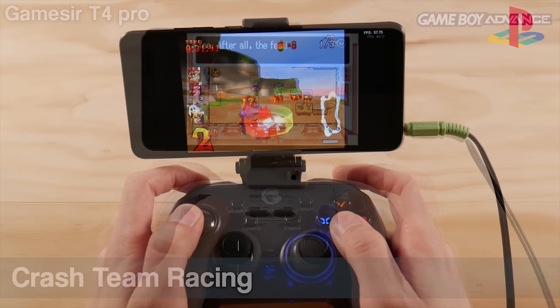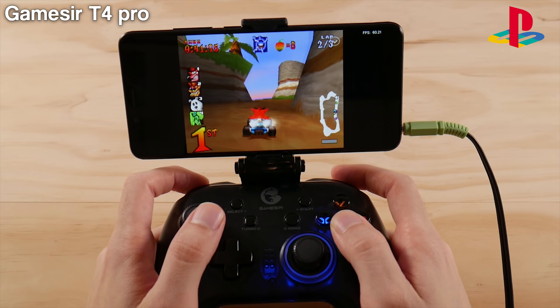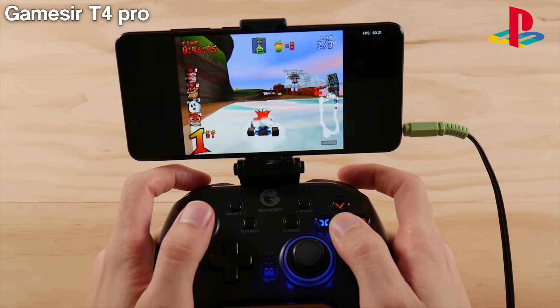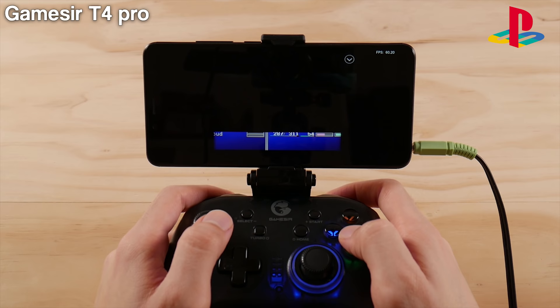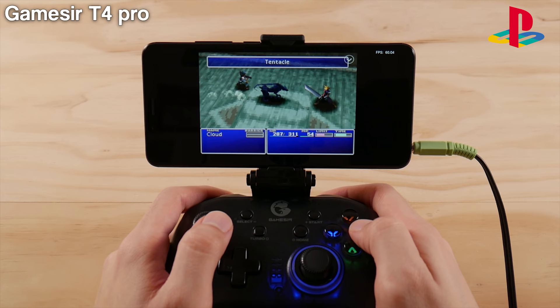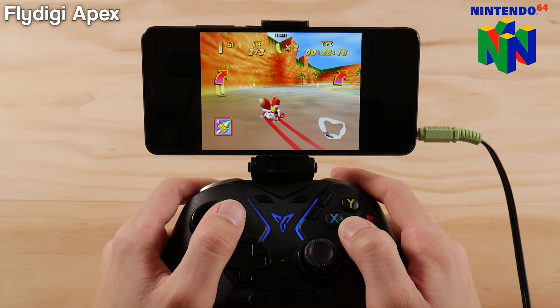Now let's move to PlayStation 1 with Crash Team Racing. I've opted for HID input on all controllers that support the feature — this allows standard input recognized by apps like RetroArch, and also lets you ditch the controller software and use something like Octopus if you want to map screen controls to the handheld. For N64, I'm opting for Moop N64 since I find it to be much better on Android devices in this performance range rather than continuing with RetroArch.